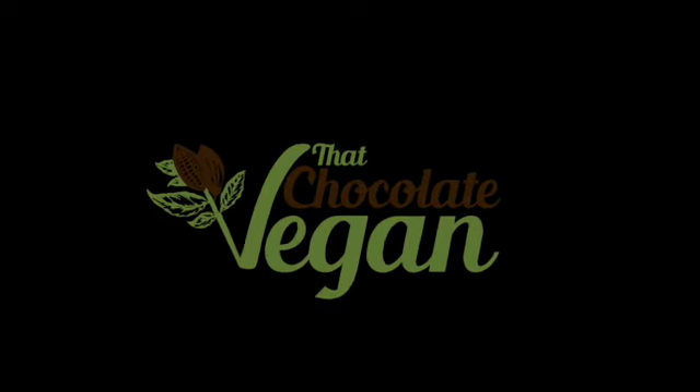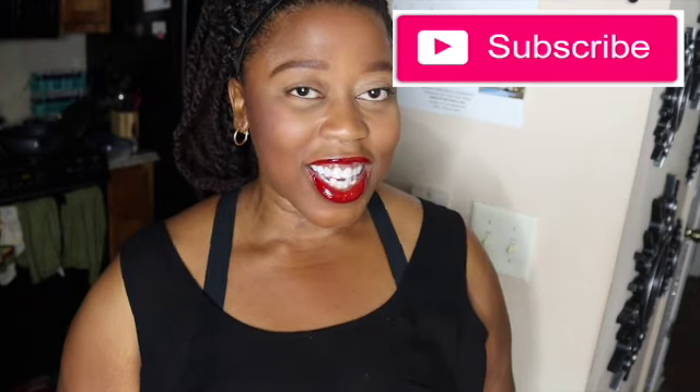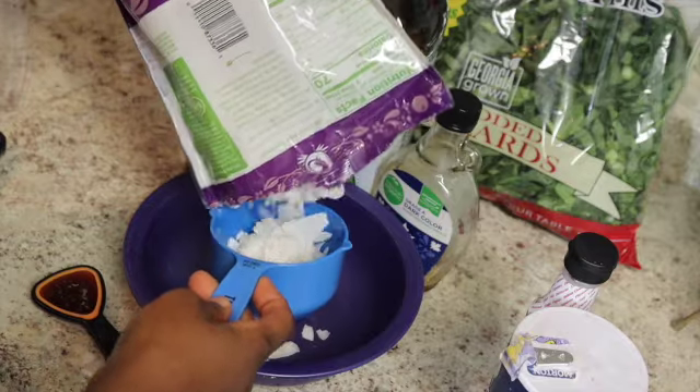Before this video starts, I don't like collard greens — just go with it. Hi guys, welcome back to my channel, That Chocolate Vegan with me, Erin Wells. You read that title correctly — let's make vegan collard greens. Let's get started.